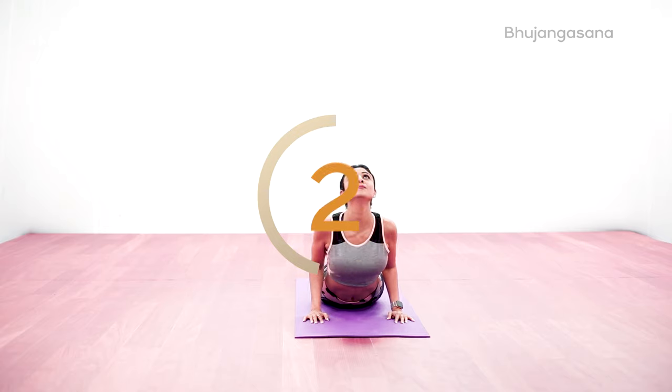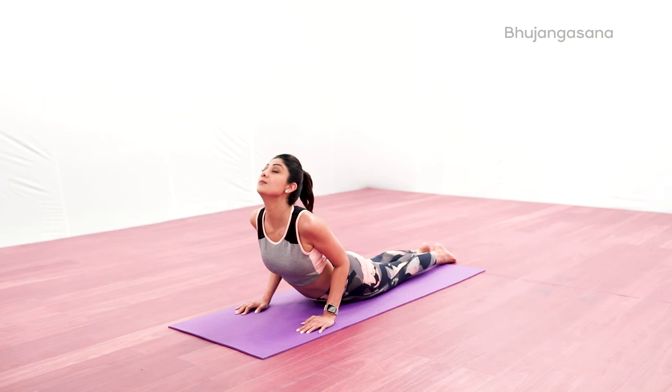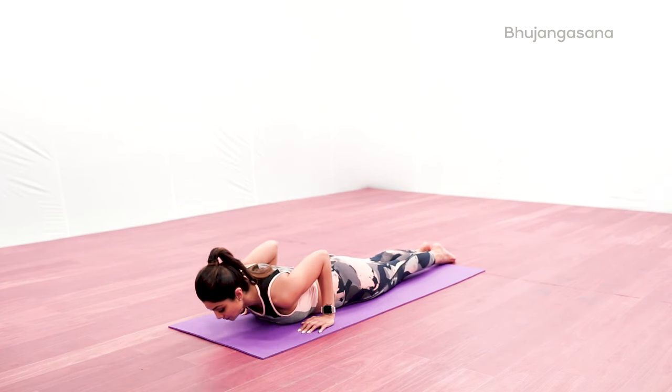Inhale slowly, bring down your body, rest your chin on the ground, then forehead touching the ground, and relax.